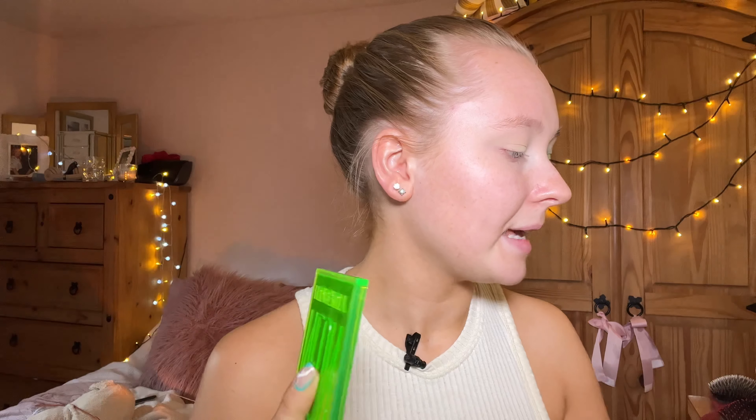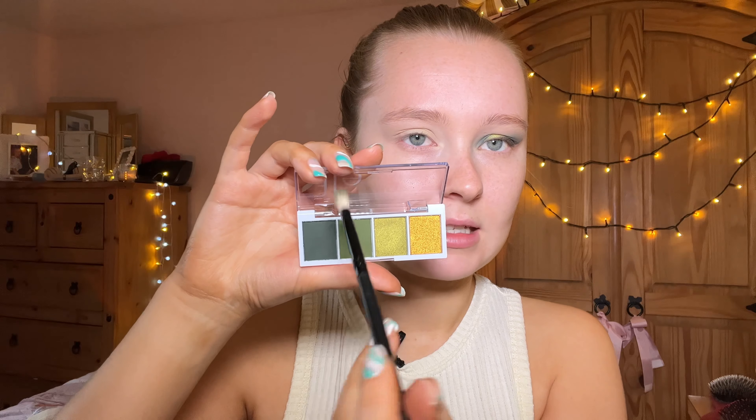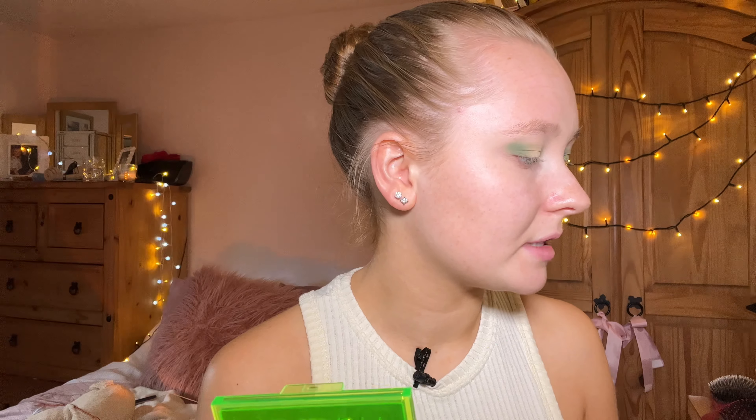The first shade I'm going in with is this green here — it's called Military Green. I'm just going to apply that into my outer and inner V, so just applying that in here and in there. Then I'm going in with a clean brush and just blending. It's important to blend as you go.